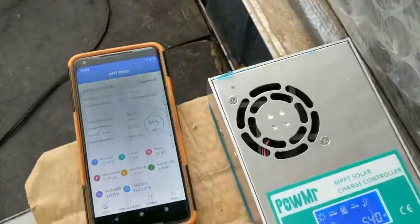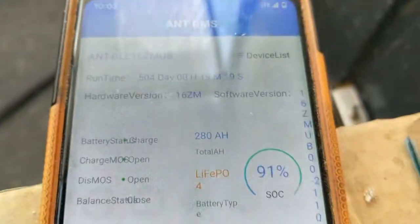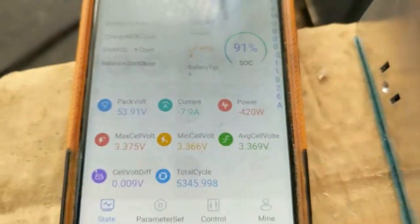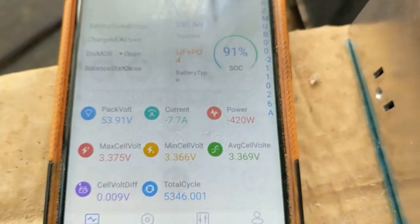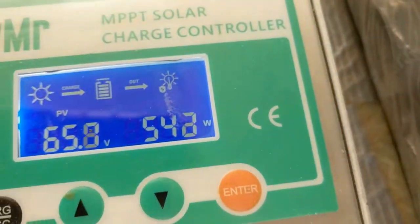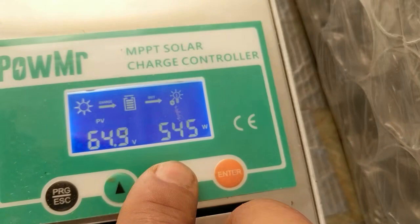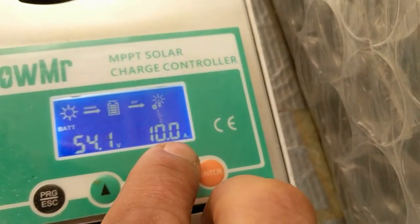Here's my test setup — that's the AMP BMS, and there's a battery underneath: 280 amp hours, 48 volt, 16S. It's making 420 watts, and this funnel says it's making 10 amps into the battery.